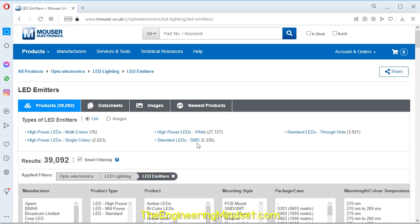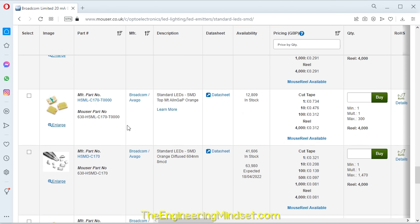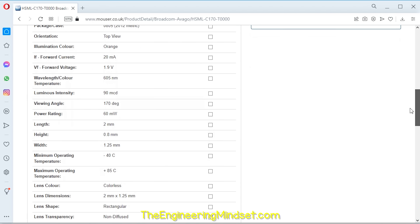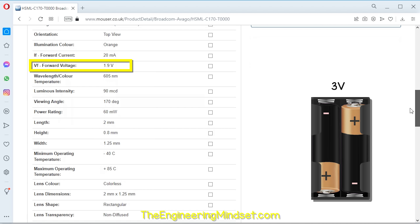To find the LED, we're going to go to a supplier's website and search through their components. I like these ones because they have a PCB footprint which we can use later in the design. We can also see that this LED has an orange light, a forward current of 20 milliamps, and a forward voltage of 1.9 volts. Importantly, the forward voltage is less than the 3 volt supply we're going to use, which makes our circuit board design very easy.